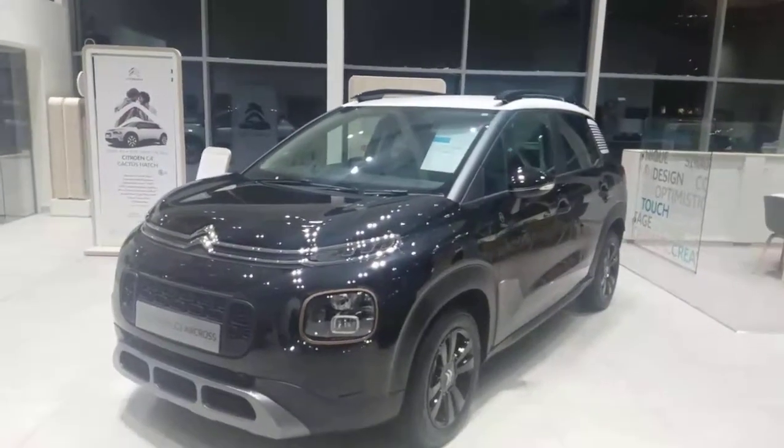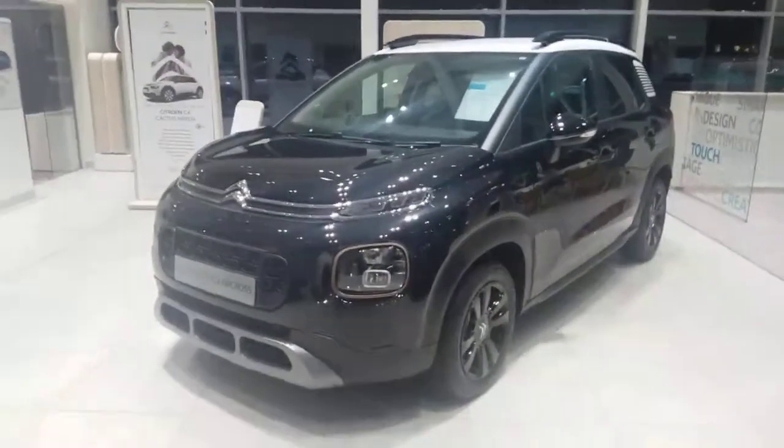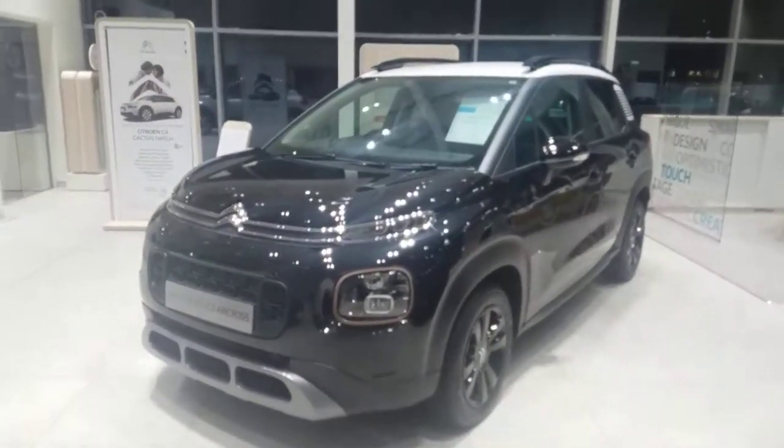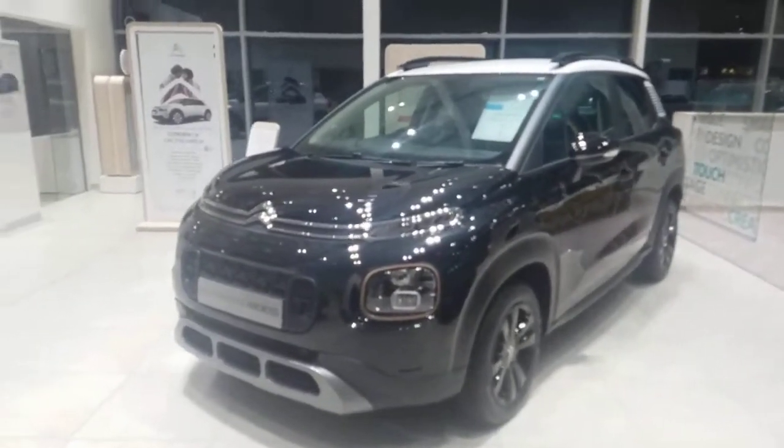Welcome to Swan's Way Citroën in Chasta. My name is Chris and today I'm going to be showing you around this lovely vehicle in front of me, which is the Citroën C3 Aircross. It's the 1.2 PureTech engine.